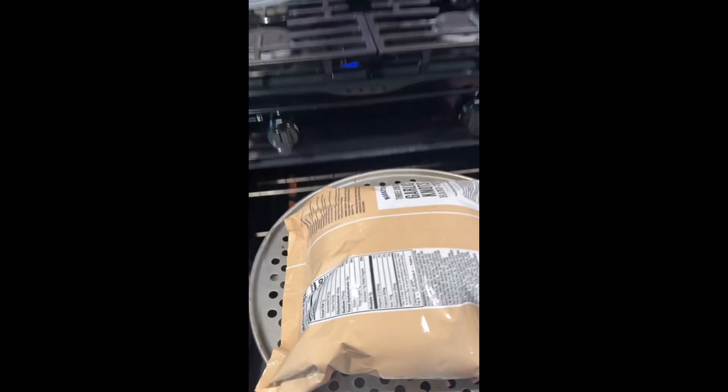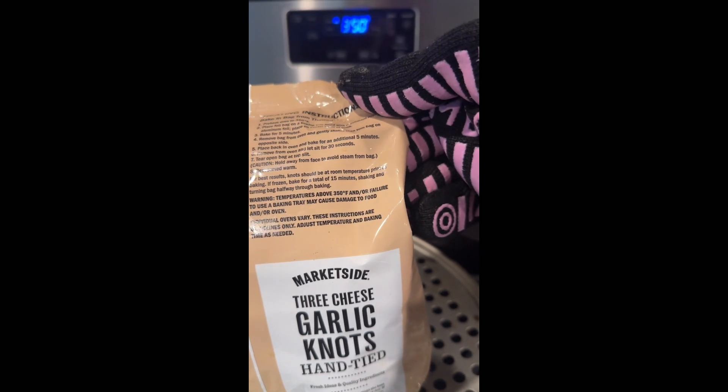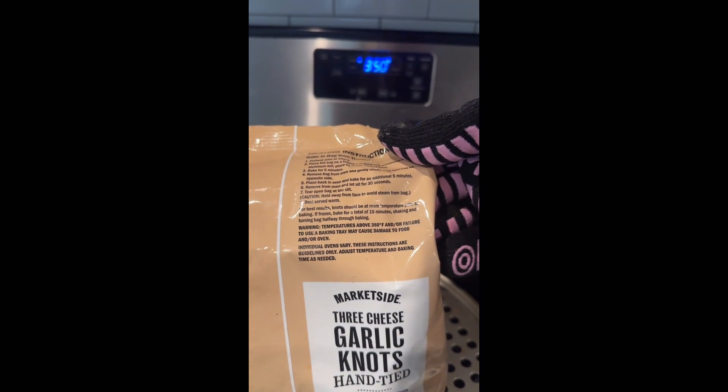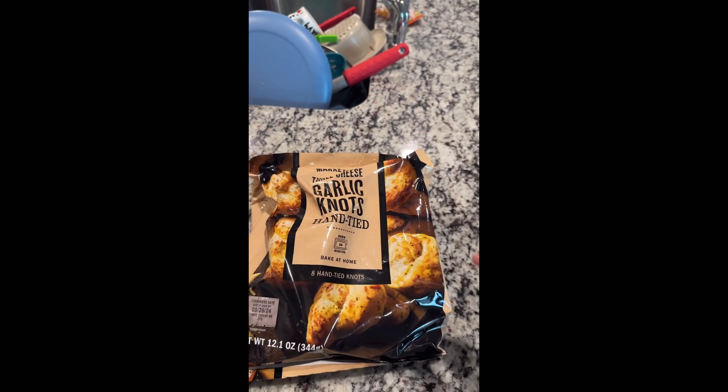Okay, it has been 10 minutes. Remove from oven, let it sit 30 seconds. All right, fresh out of the oven, sat for 30 seconds — this is weird.